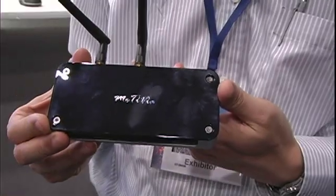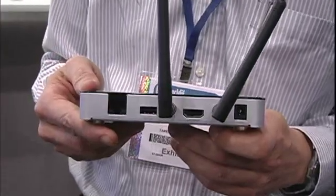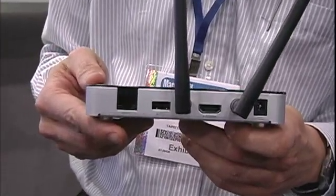So this is the box. Here you see an HDMI output. You connect this to an HDTV, and then you install software on your Mac computer. Hit the play button, and then you will see your screen shown on the big TV.